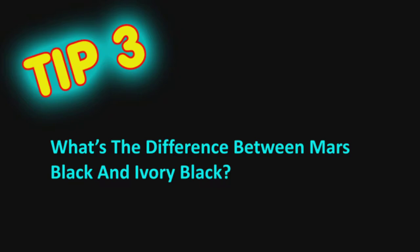Tip number three: what's the difference between Mars black and ivory black? Mars black is more opaque — it's a blacker black. Ivory black is a little bit more on the transparent side. If you have a choice and you're on a budget, I would pick Mars black before ivory black because it's a blacker black. If you have to have one in your arsenal, get the Mars black.